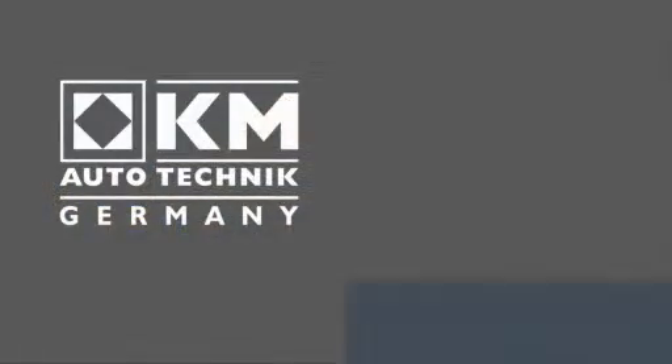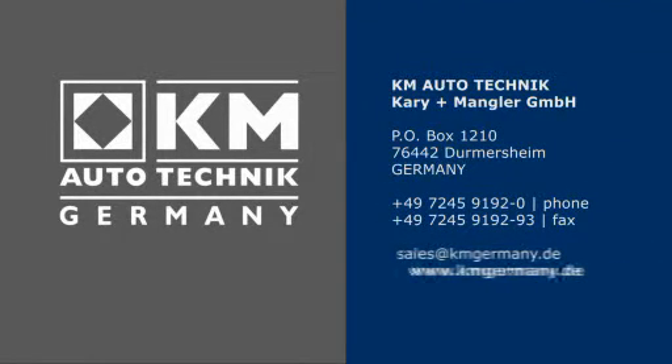If you require further information or have any questions, please do not hesitate to contact us.